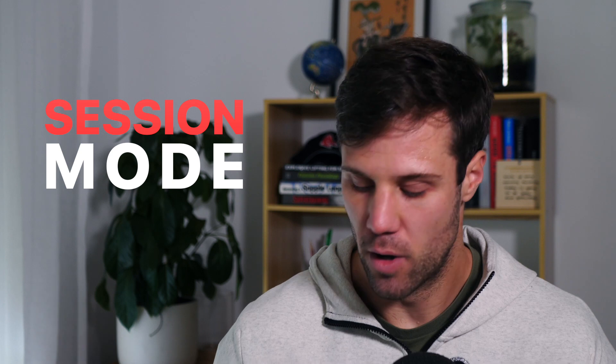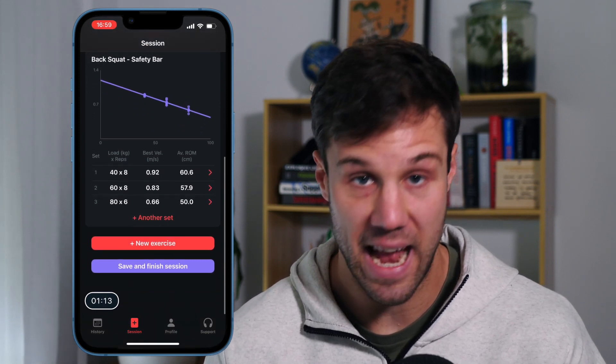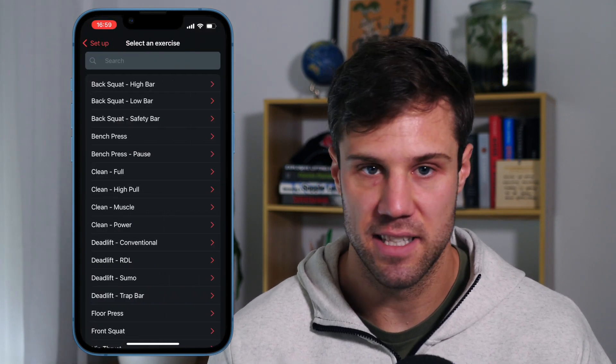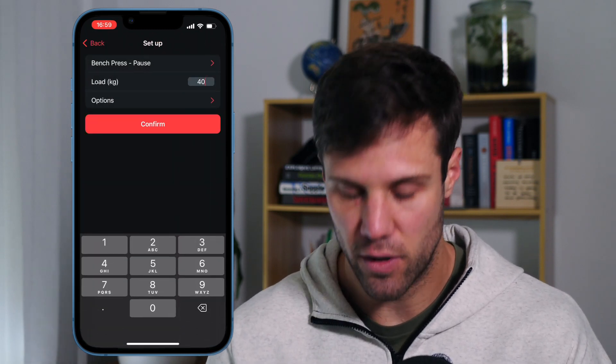The first big new feature to come with Metric Pro is session mode. On this page, you can record multiple sets of multiple exercises all in one place without having to go back and forth from the set review. Simply add a new exercise, select the exercise, select the weight just like you did before, but now you can record more sets following on to complete a session or add a new exercise and go back and forth.